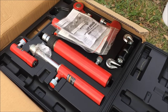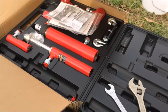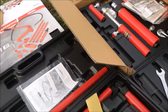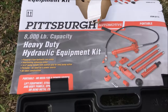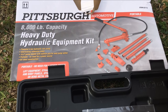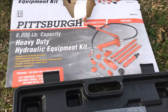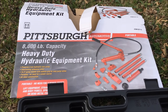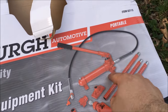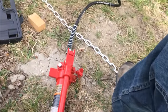The kit I purchased apparently doesn't have the hydraulic fluid pump in it, and this kit only works with hydraulic fluid, not an air pump. So I went ahead and bought this second kit — the 8,000-pound or four-ton capacity heavy duty hydraulic equipment kit — just for the hydraulic fluid pump. I bought this whole thing for about $140 from Harbor Freight. I've got the pump hooked up right here with the hose line.